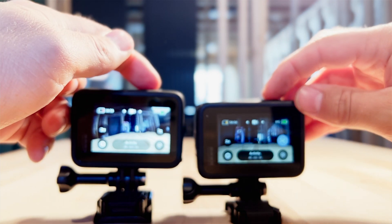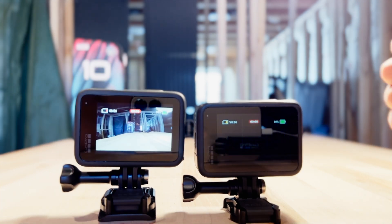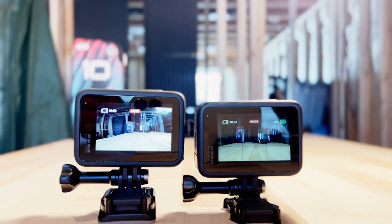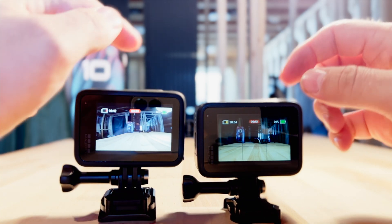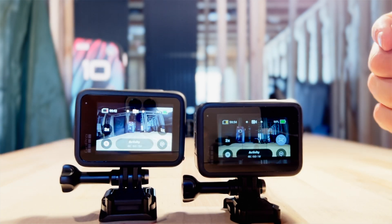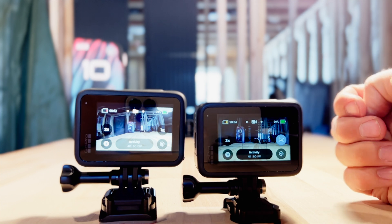One, two, three. We're going to let it record for 10 seconds. All we're checking out here is when I hit the record button again and it stops recording — what's that buffer? Already past 10 seconds. So maybe about a half second difference.